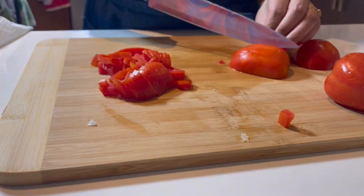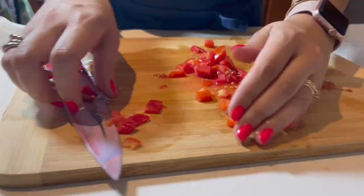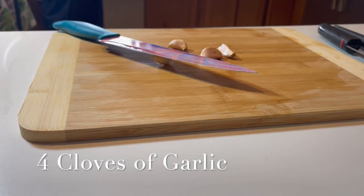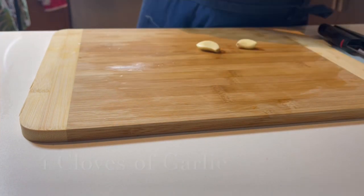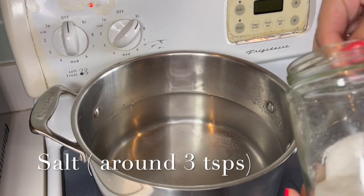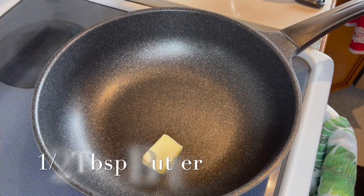Then we're gonna go in with four to five plum tomatoes — just slice those up evenly and give them a good chop. Then we're gonna peel four cloves of garlic, which we'll add later. We're gonna get a nice big pot of water boiling with about three teaspoons of salt.